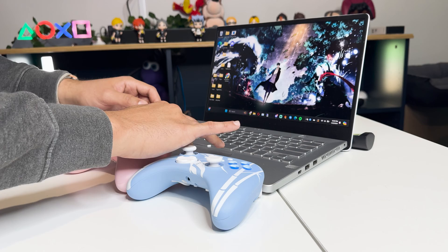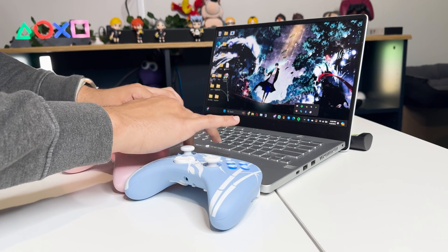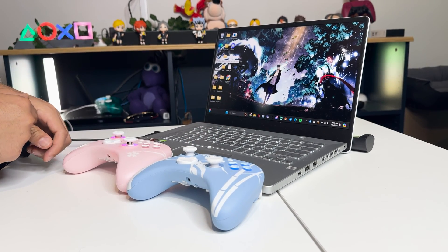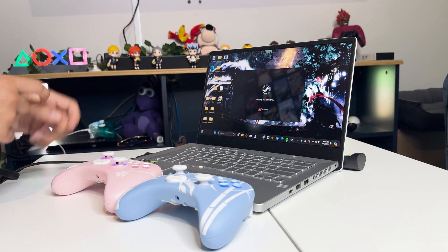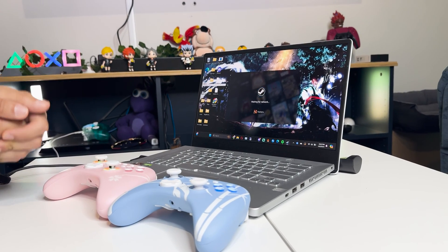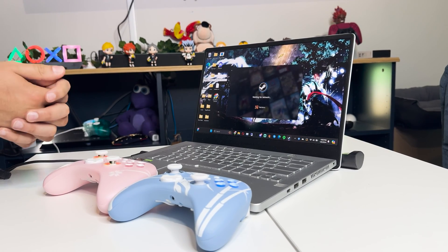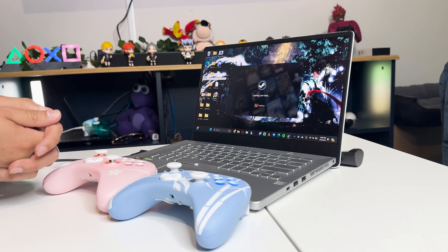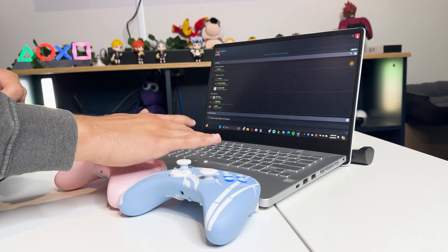Now we're gonna do a really nice test — we're gonna open up Steam. We're on the desktop, just loading it up. It connects through Steam support really well. Steam Input does a really great job at making it come up as a Nintendo Switch Pro controller.